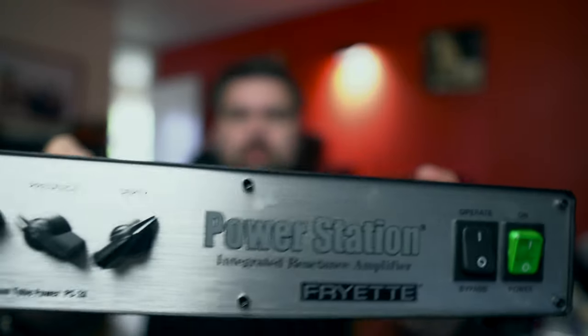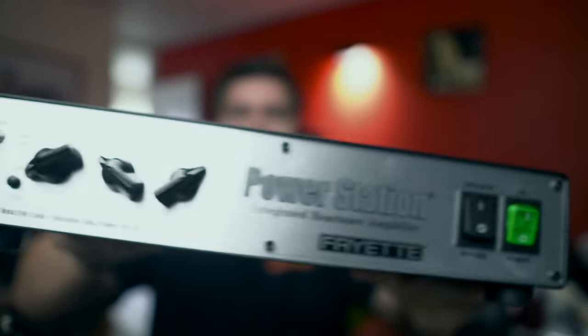What we're going to be looking at today is the Fryette Power Station — this beautiful piece of equipment — because I recently got a request to look at how to hook up your guitar amplifier with it so you don't damage it. It's really easy, I think, as a beginner to do something unknowingly that can cause damage to valve amplifiers.